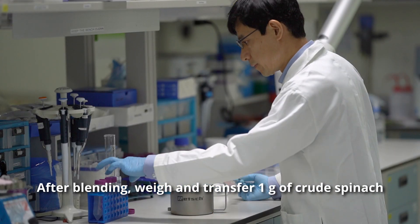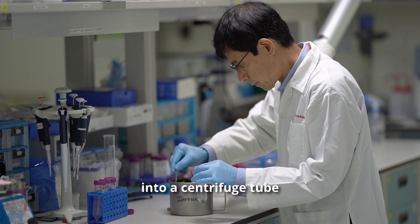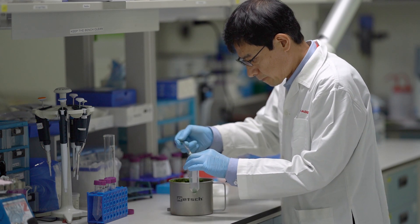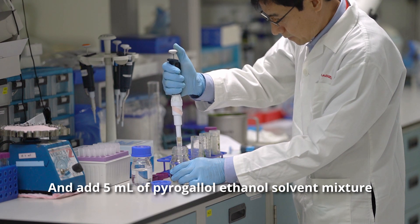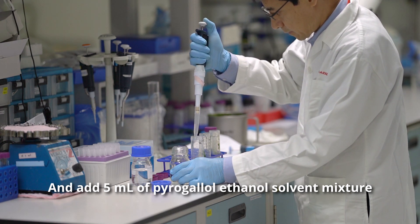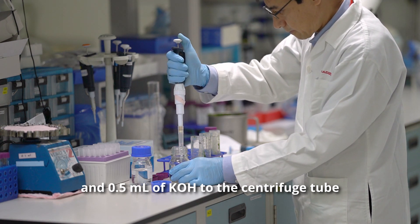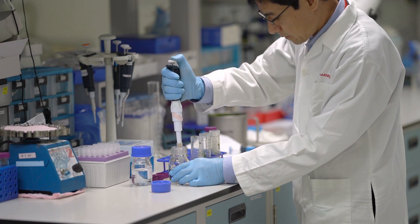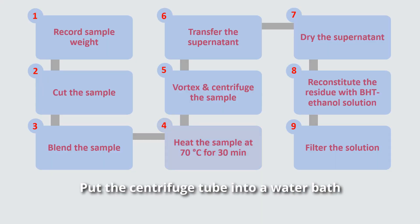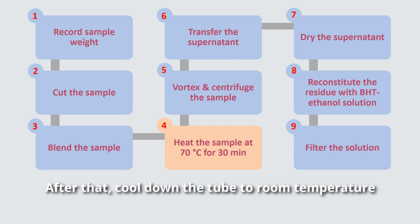After blending, we transfer 1 gram of crude spinach into a centrifuge tube. Add 5 ml of the solvent mixture and 0.5 ml of potassium hydroxide to the centrifuge tube. Shake the tube gently. Put the centrifuge tube into a water bath and heat it at 70 degrees for 30 minutes. After that, cool down the tube to room temperature.